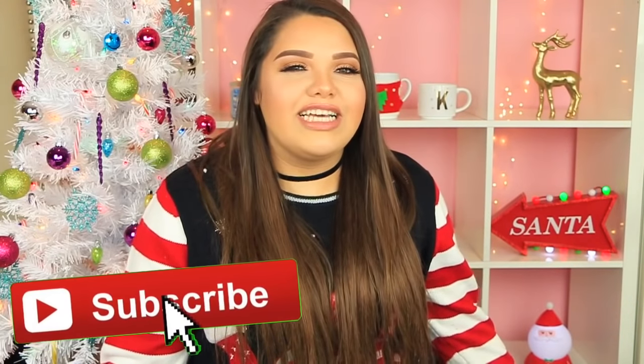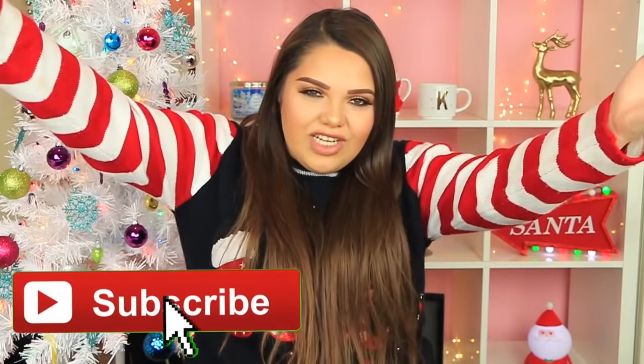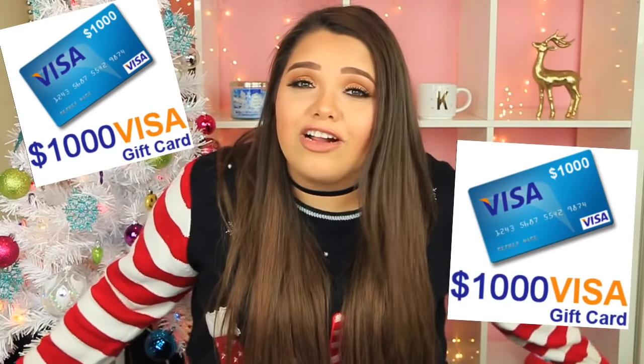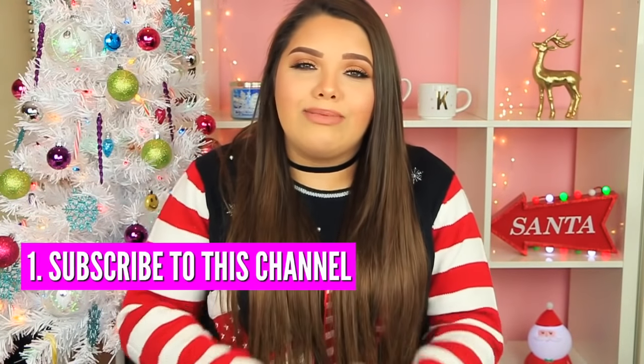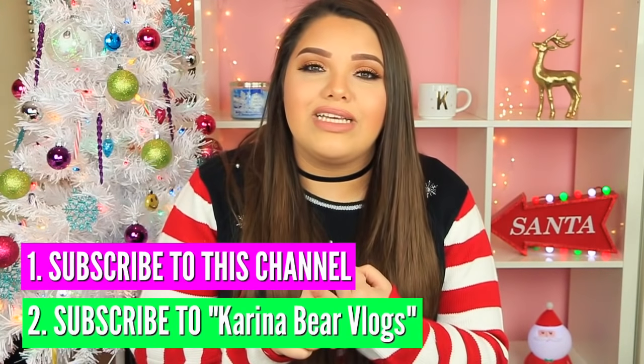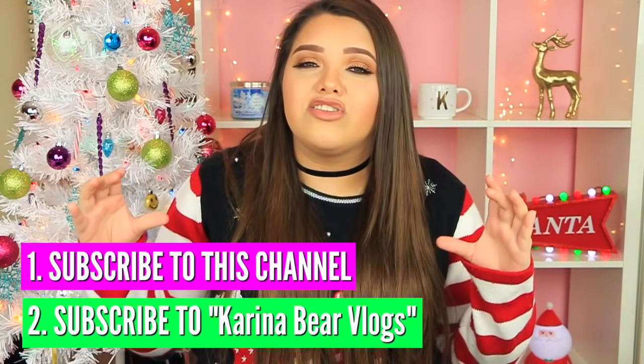Before we get started make sure to click that subscribe button and do not miss another video. Also for anybody new, I am having a giveaway where I am giving away two $1,000 gift cards. To enter this giveaway you have to be subscribed to this channel and to my vlog channel — I will link that down below in my description box. The giveaway is going to end really soon, like within a matter of days, so feel free to enter and good luck.